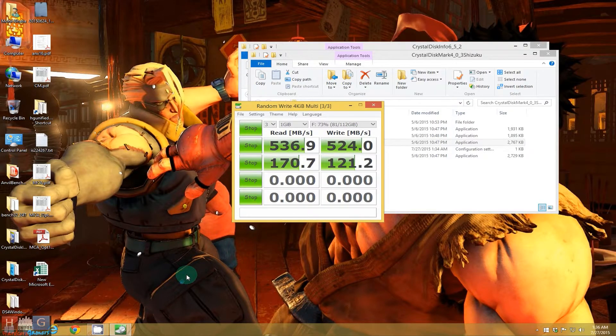I will be using this drive as an OS drive when Windows 10 comes out. This drive would save a lot of space and I'll store all my applications on it, which would speed up boot time and be a great help in my overall rendering and compression process.